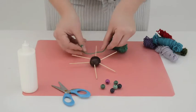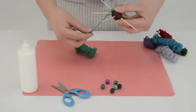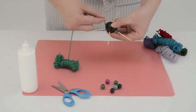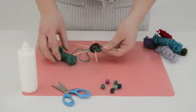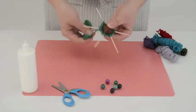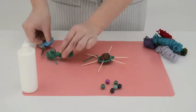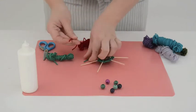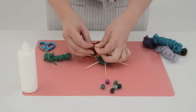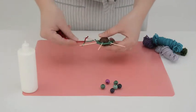Now take some wool, tie the end of the wool around one of the toothpicks and wind the wool around a toothpick before leading it to the next toothpick and winding it around again. Go round and round in a circle. If you want to attach a new colour of wool, snip off the wool you are working with, tie the new wool to the end of the wool you have just attached and carry on weaving.